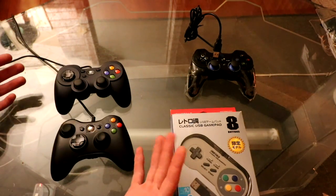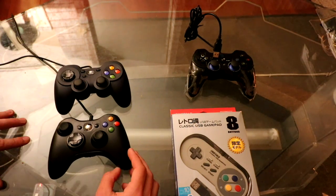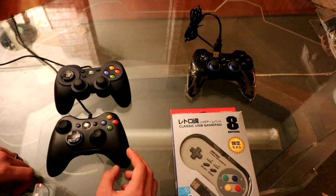So here's the final order: 1st, 2nd, 3rd, 4th. All these controllers can be had for around $20 on Amazon — there are links below if you're interested. Please like and subscribe, and we'll see you guys next time.